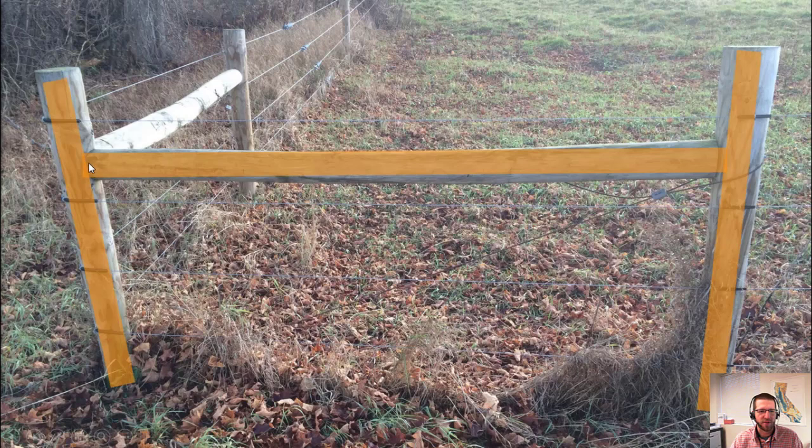An important thing to note is that the crossmember needs to be pinned into the brace post and corner post. You'll see some details for notching them in, but that's really not as secure. You need to use 3/8-inch galvanized brace pins — they make them just for this purpose. They're not that expensive, and it's easy to drill in the field with a cordless drill. Make sure your installer uses brace pins.